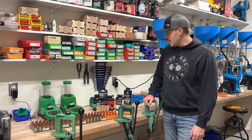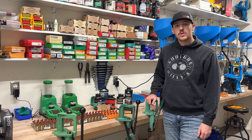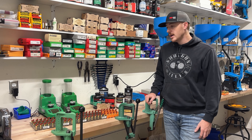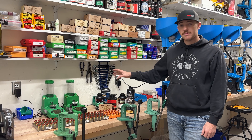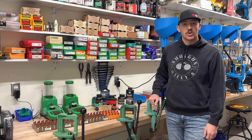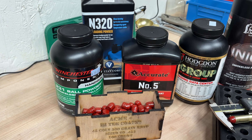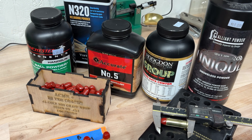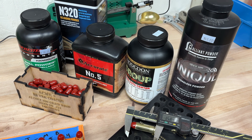This is the 200 grain bullet, similar to the 250 grain bullet — if you haven't checked out that load data video, go check it out. We used the same four powders as in that video, but we added one more. The powders we chose today were Tite Group, Accurate No. 5, Vihtavuori N320, Winchester 231, and Alliant Unique.